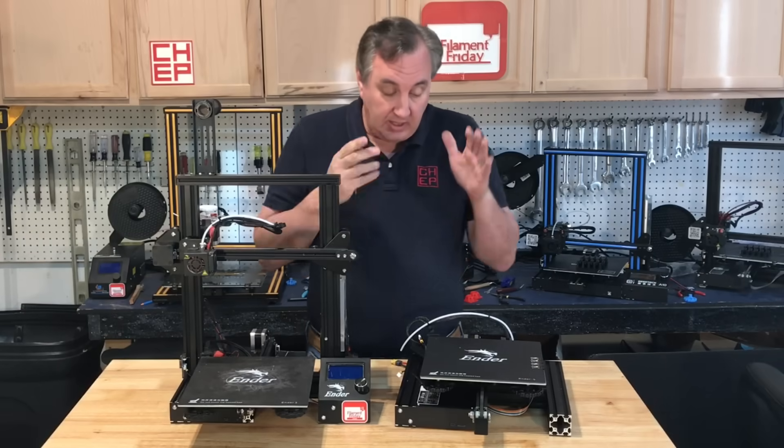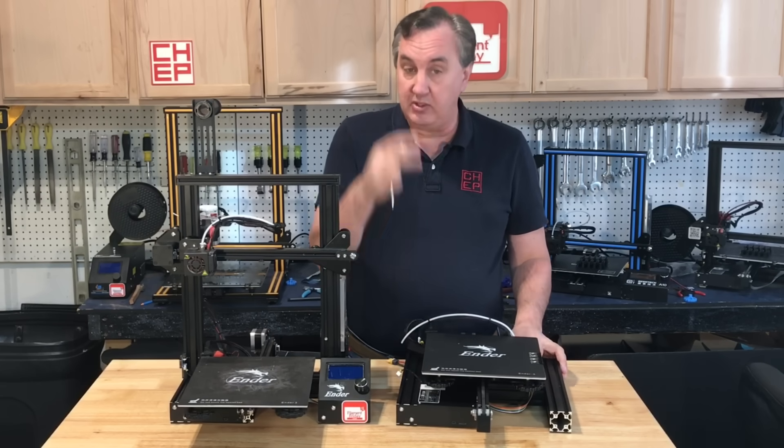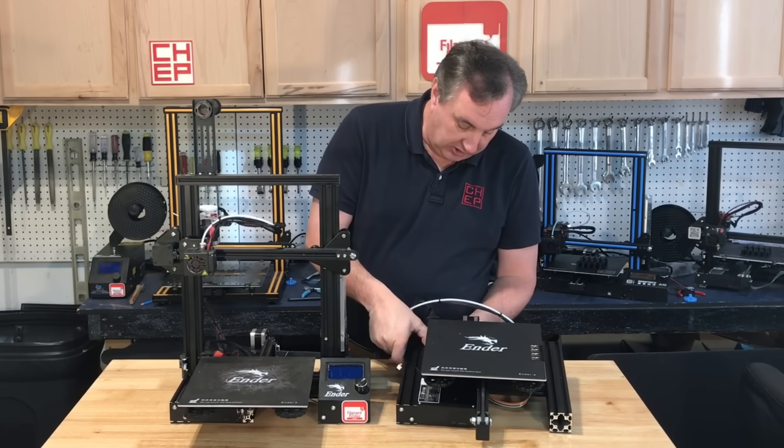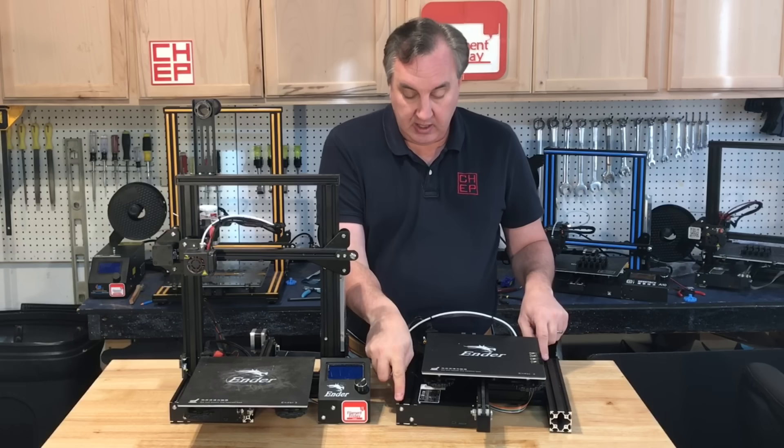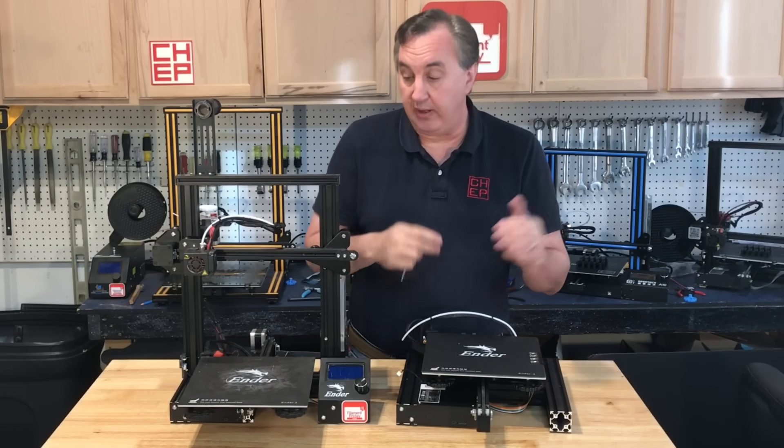When you got your Ender 3, it came like this — with the base all assembled, and then you add the pieces going up. Make sure all the wires are out of the way and then check it. It shouldn't rock right now, and then you know you have it right. Then we'll add the uprights.